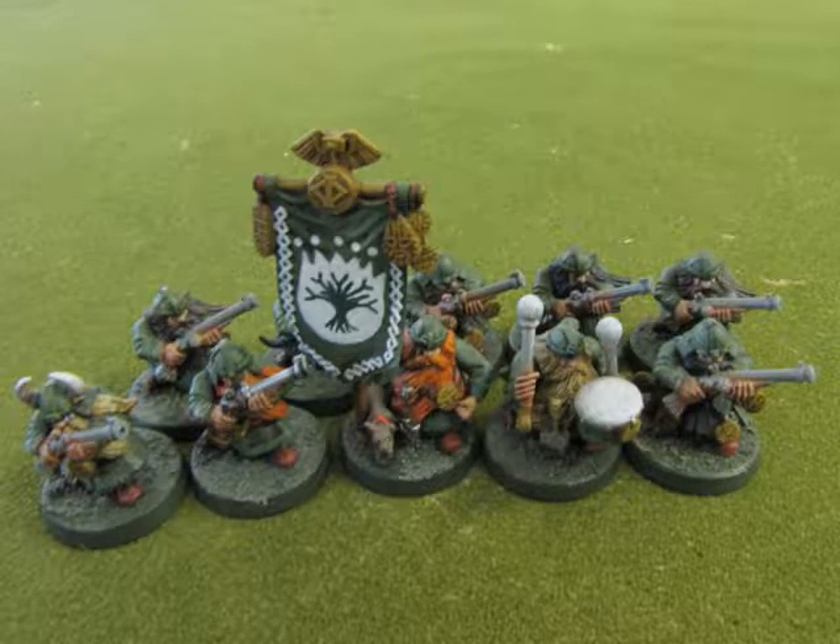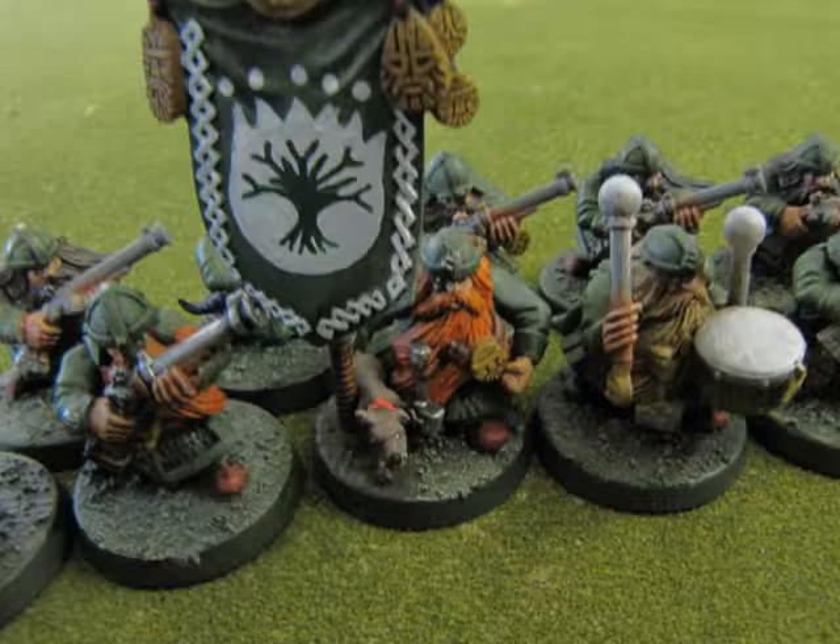Now we get into our Dwarf Thunderers. They're carrying a banner from the Warriors set but with the same tree icon. I've used the dog from the old Bretonnia pack, which was pretty cool. These guys have the drummer, and I still have to paint their guns steel, except for the one guy beside the banner — he's completely finished. Here's a close-up view of the command crew: you can see the drummer and the standard bearer. The champion in this set is the guy with the horns, but I've used the painted barrel. This concludes my painted Dwarfs from this box set.